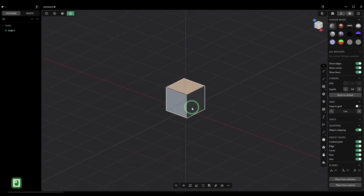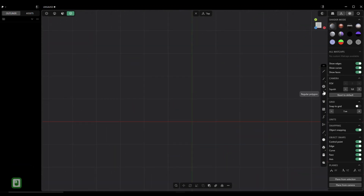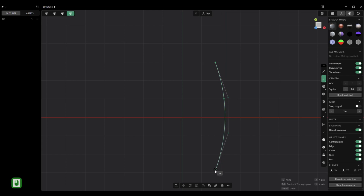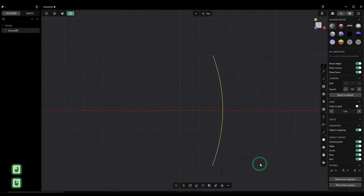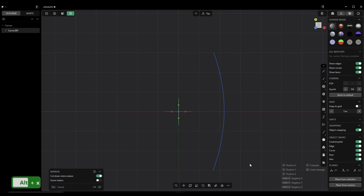So let's get rid of this guy. We're going to hit X, then jump to our top view and grab a spline curve. We're going to start somewhere around here — we don't want this to be an extreme curve. Something like this looks good. Then we're going to mirror that over — hit Alt X.